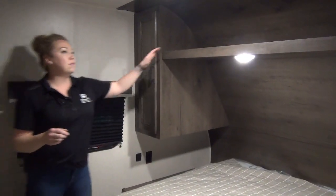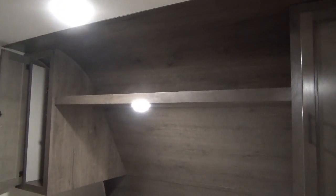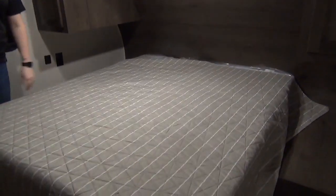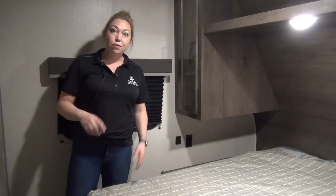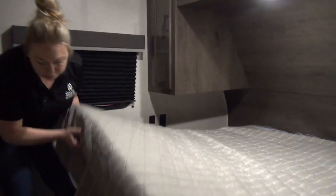Coming into the master here, you do have a nice large shelf up here for storage. Hanging racks on each side, so lots of room for clothing, and then you have your RV queen size bed. You do get your privacy door in this one as well, so not just a curtain. Also charging ports on each side of the bed for cell phones, CPAPs, anything you need in there, and there is storage underneath the bed as well.